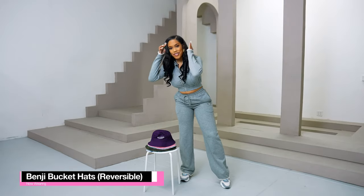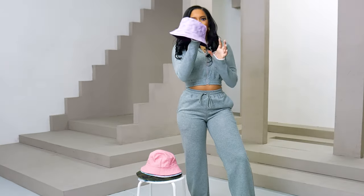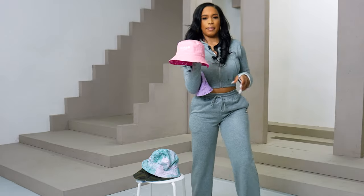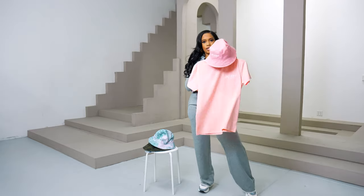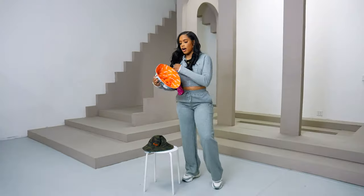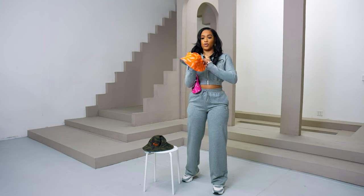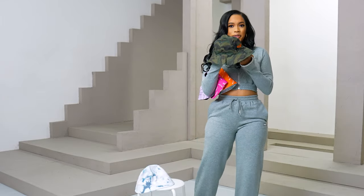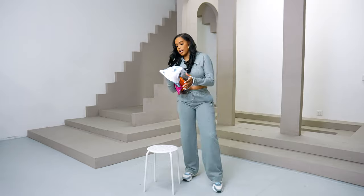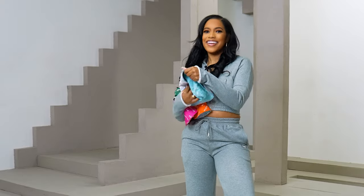Our Benji hats are all reversible. The purple features a lavender reverse color. The pink is light pink — it matches our pink Nolity — and if you reverse it, it's hot pink, so we've got options for everyone. Our marble hat matches our entire marble collection, and if you reverse it, it's orange. We have a camo bucket hat that reverses to a forest green color. And we have our tie-dye bucket hat — it reverses to baby blue. The best part is we have an entire tie-dye collection.